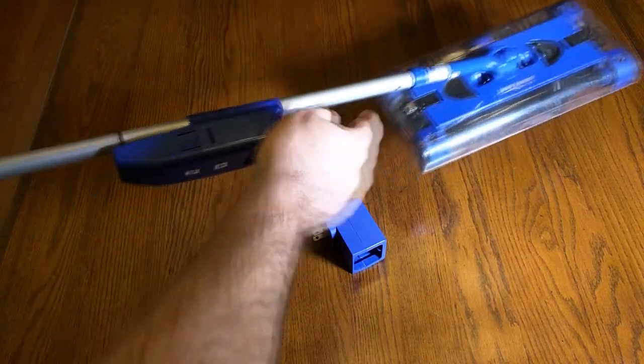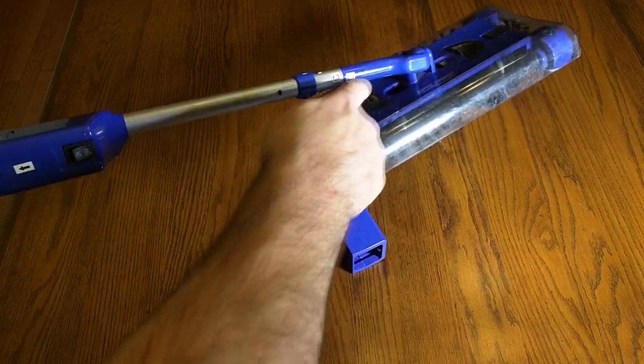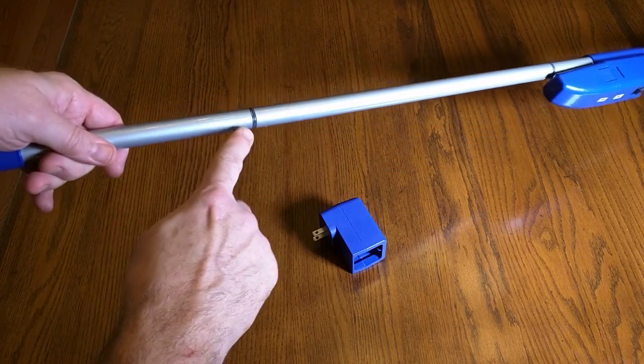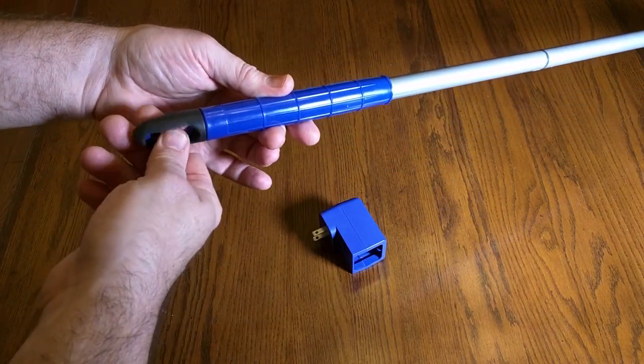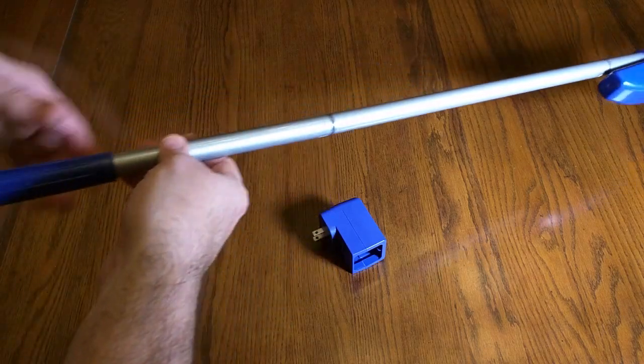When you get the unit you have to put it together — it's very simple. It's just labeled with letters that you join and turn clockwise. On the top it has a nice rotatable rubberized holder that you put on your wall.